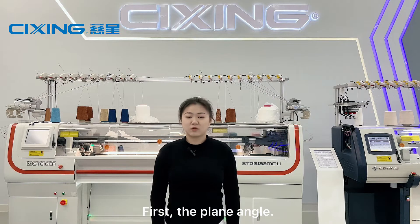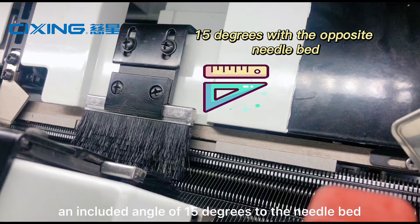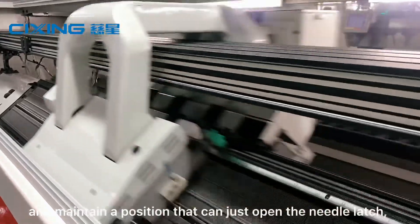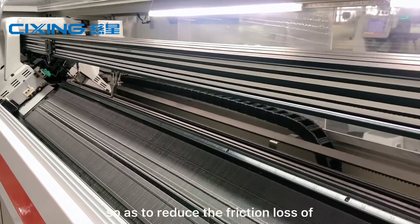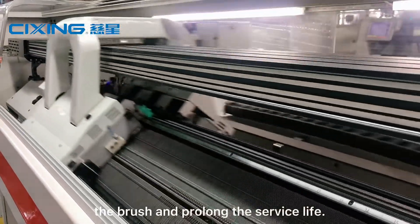First, the play angle. The installed brush needs to form an included angle of 15 degrees to the needle bed and maintain a position that can just open the needle latch, so as to reduce the friction loss of the brush and prolong the service life.